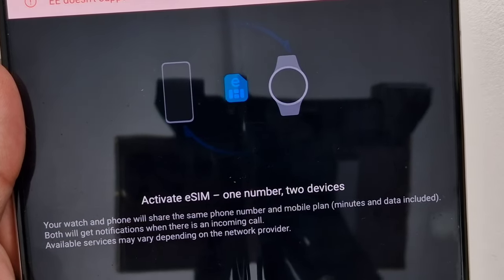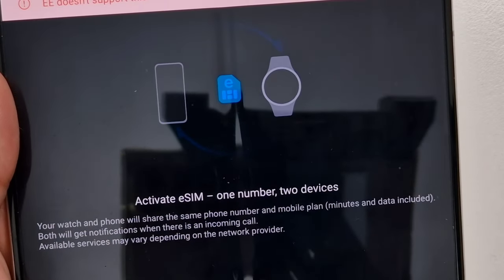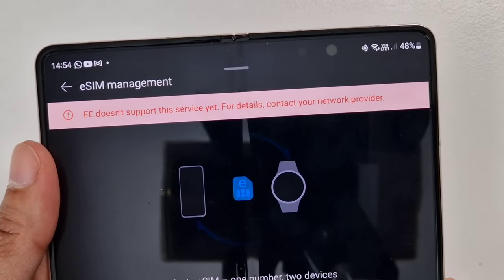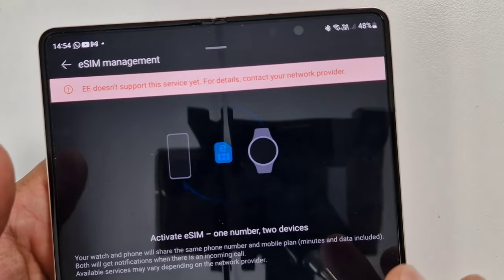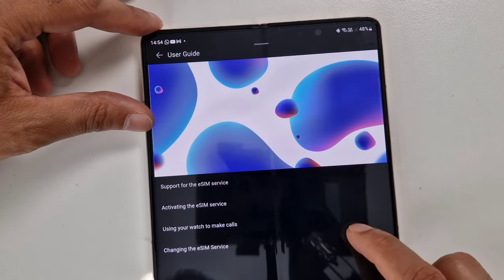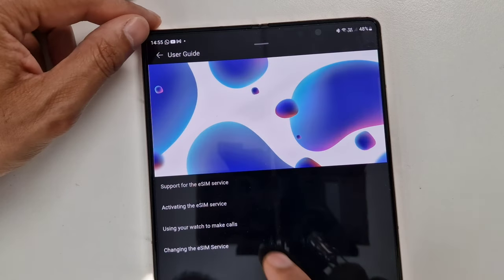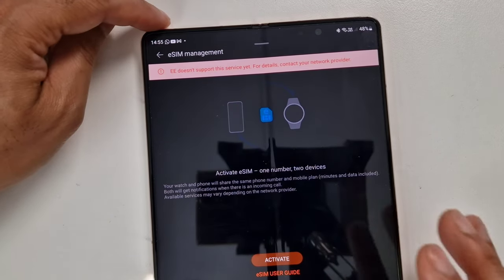If someone calls your number, it will ring on your phone as well as your watch — you don't have to have your phone with you. You can also send SMS messages directly from the watch when connected. As you can see, EE says it doesn't support this feature. I've looked into it and there's nothing you can do — if I tap the activate button, nothing happens. You can tap the eSIM user guide for quick instructions, but unfortunately you can't activate an eSIM with EE.